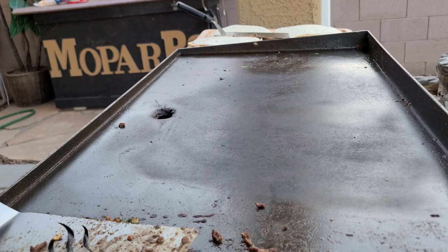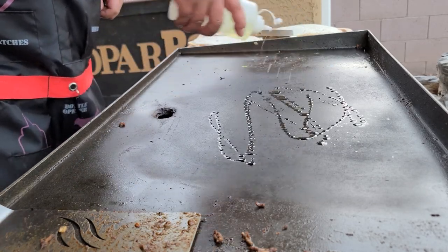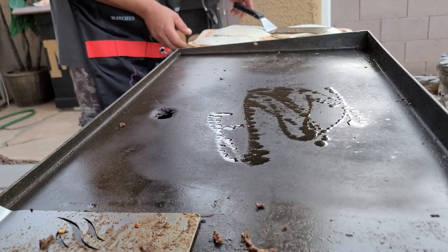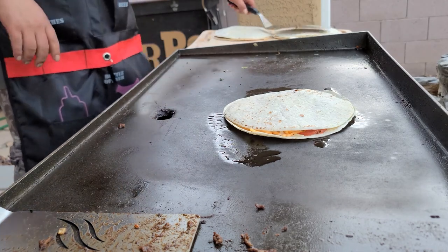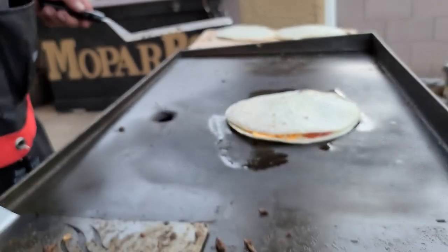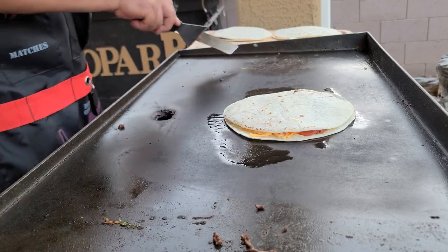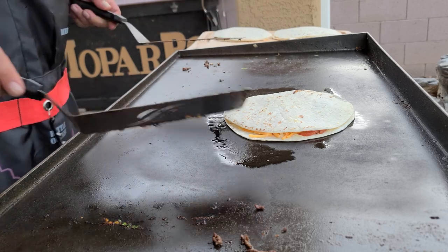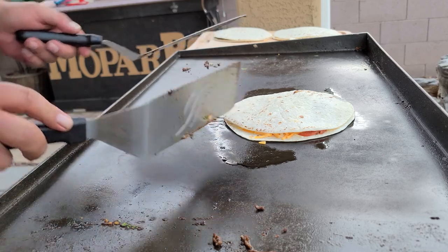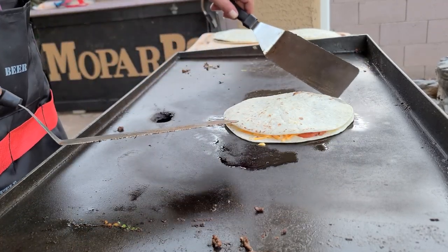Let's flop that thing on the griddle. I've got them assembled, let's go ahead and get them going. I'm going to take a little bit of olive oil — just a touch — put that down first. I'm waiting for the edge of this to start bubbling a little bit. Once it starts bubbling, then I know it's time to flip it. Otherwise it's still too limp, and that's never a good thing.